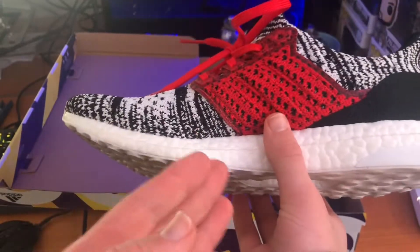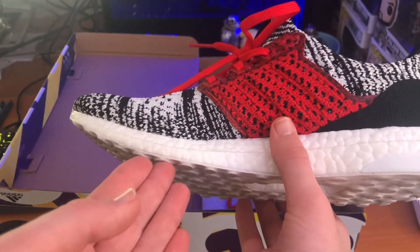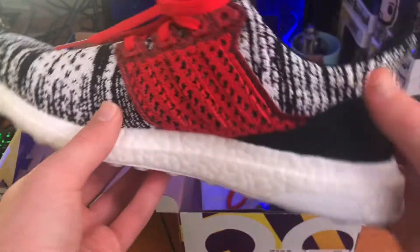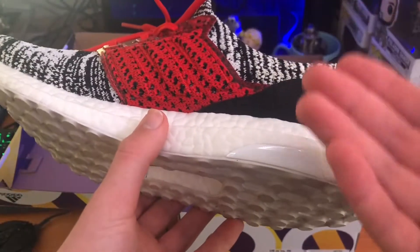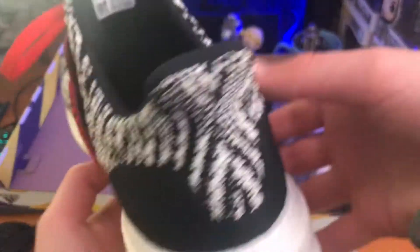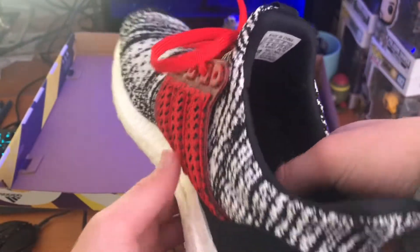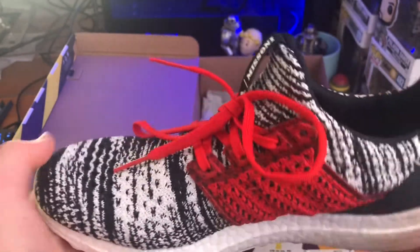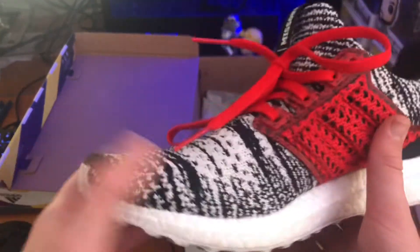To start off, Ultraboosts obviously have the boost material in their outer sole, and they are very comfortable because of that. It actually has a lot of cushioning. It feels very comfortable on foot, however you want to say it.